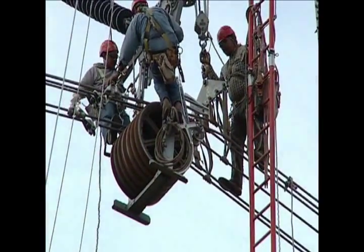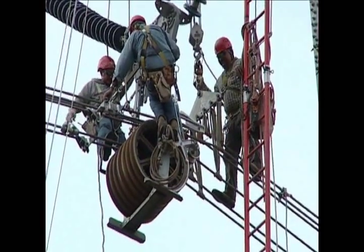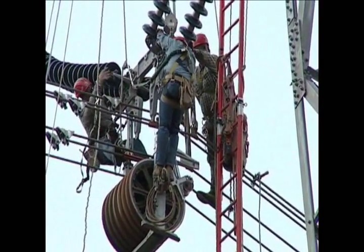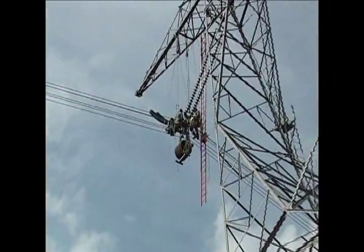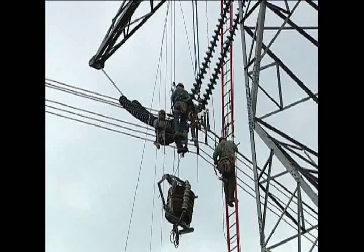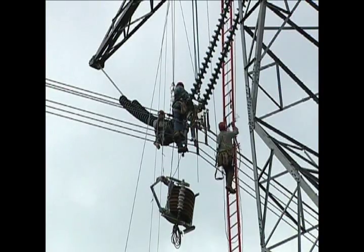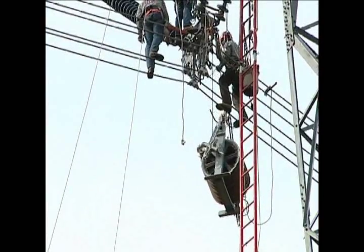Once the straps of the lifting yoke are attached, the conductors are slowly lifted out of the stringing blocks and into position. After the conductors are clamped into the suspension clamps and pinned to the yoke plate, the stringing block is raised, unpinned, and moved away. The Hughes 500 carries the stringing block back to the material yard.